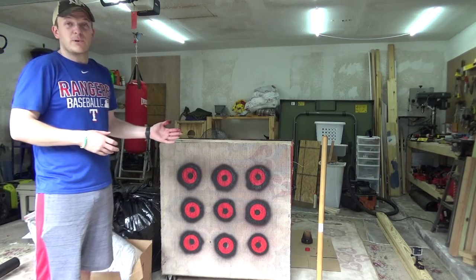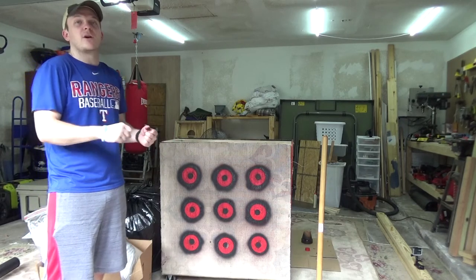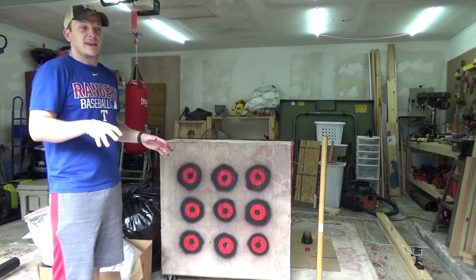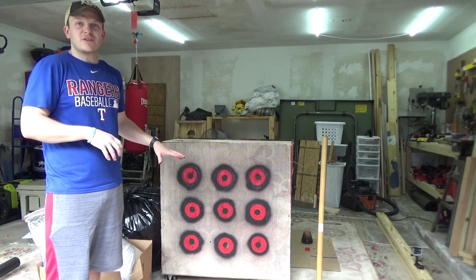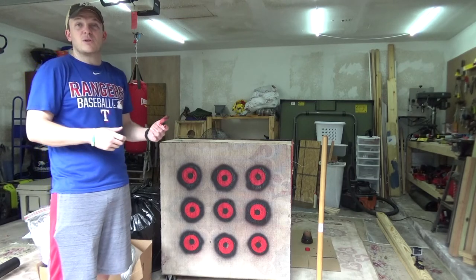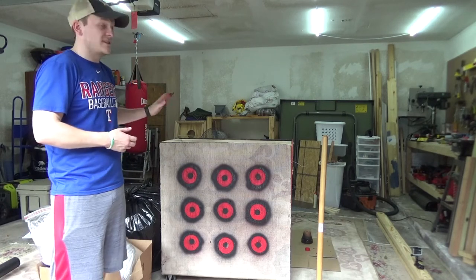One thing you don't want to put in as far as clothes go is denim — no jeans, no Carhartt-type material — it just makes it really hard to pull an arrow out, so avoid those. Zippers and buttons you can put in there, but I'd tend to keep those at the bottom or top, and I'd also recommend pulling off or cutting off the zipper or button if you want. So now we'll start stuffing the target.